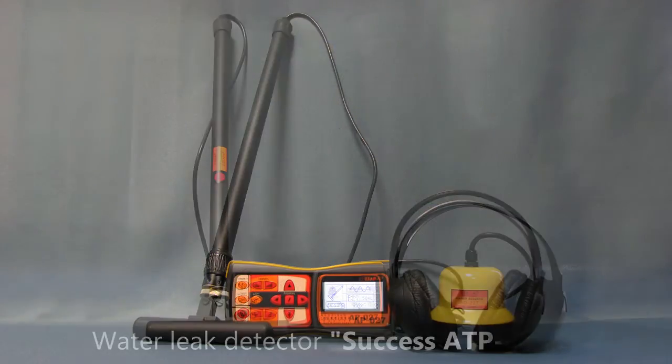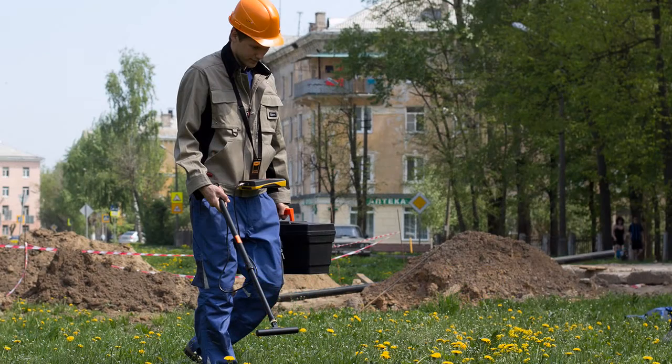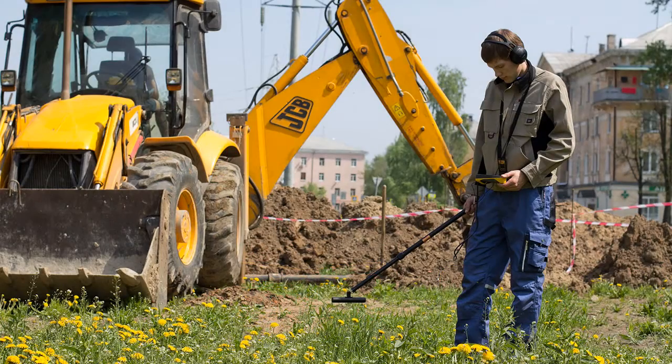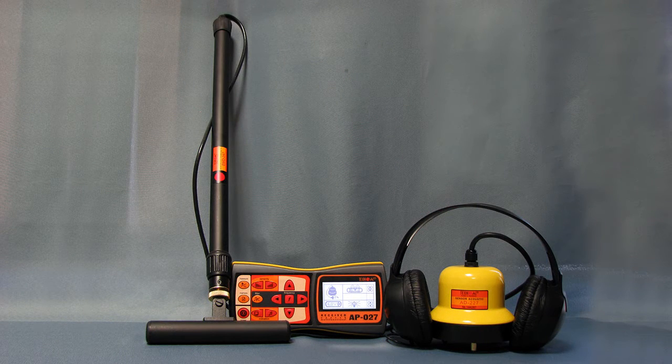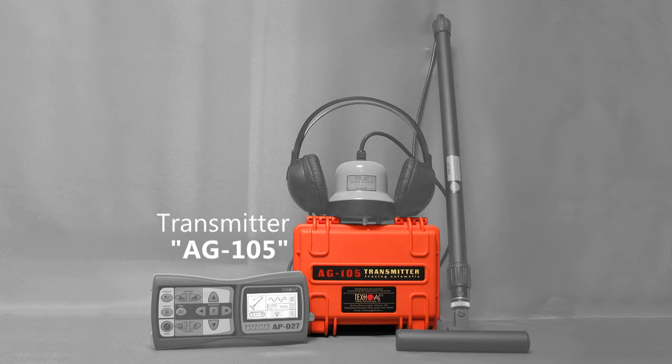The set ATP-434N combines our two basic sets. It can locate powered cable and pipelines with cathodic protection. You can use this kit to locate possible underground communications in order to search the area before excavating work. It combines passive cable location and acoustic leak detection.